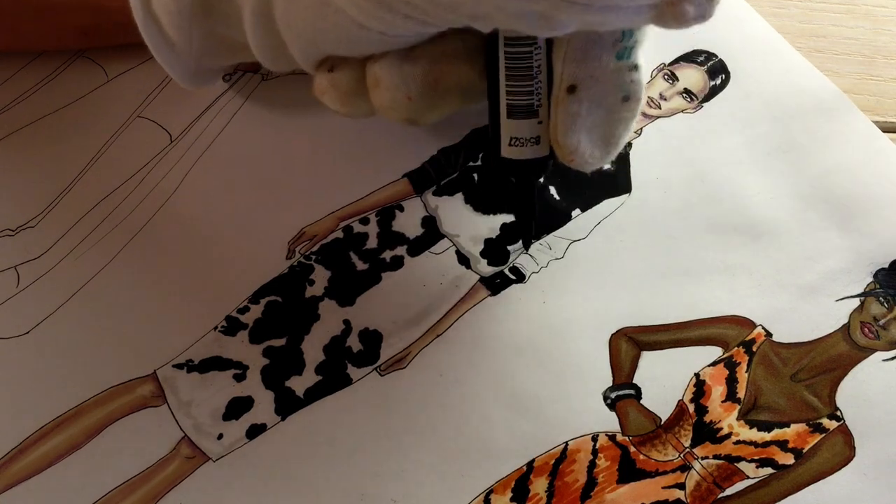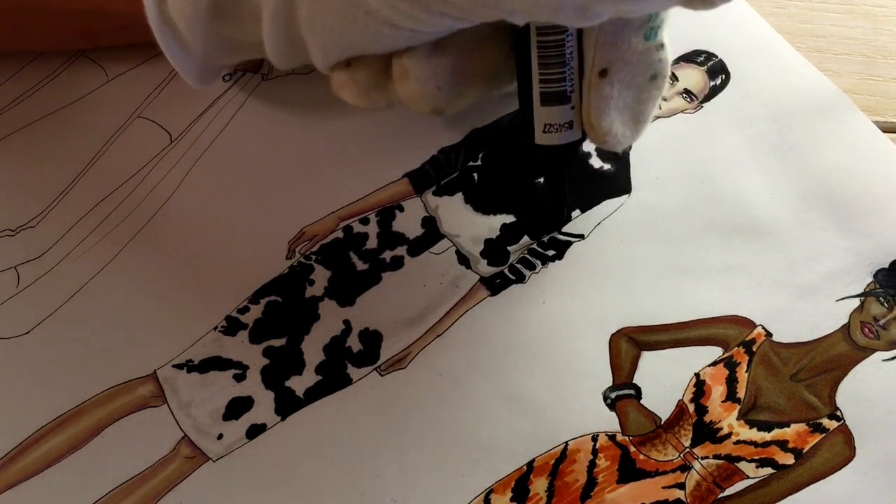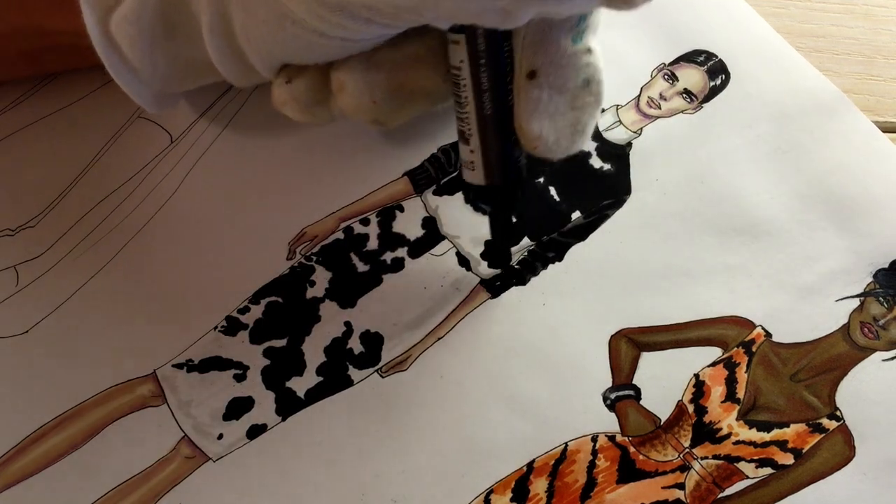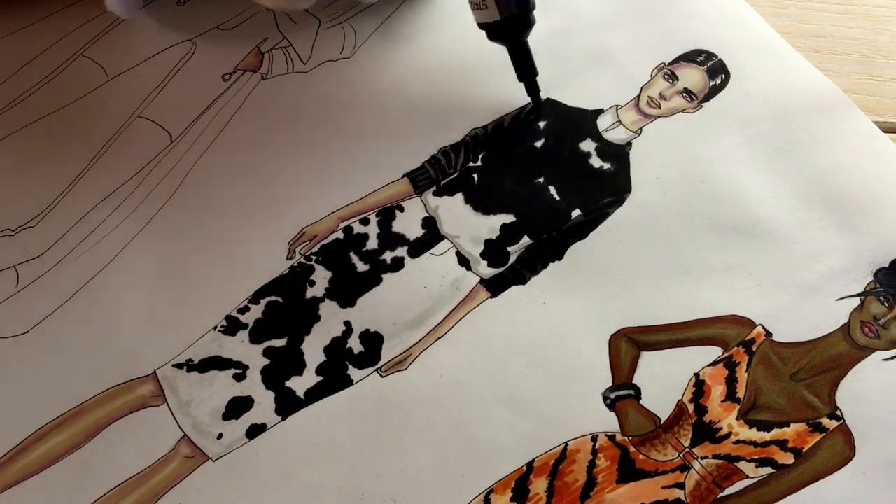Right now I'm dealing with the second sleeve, and again using cool gray. Wait till it dries.